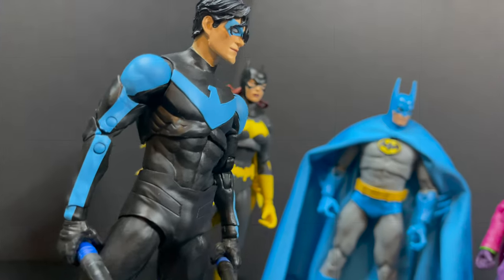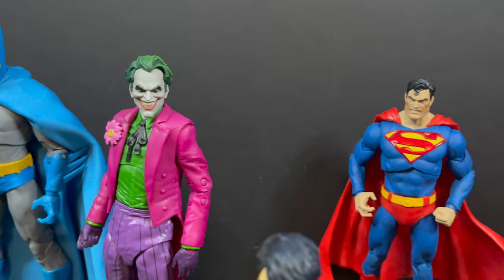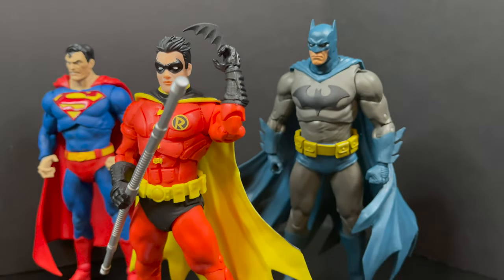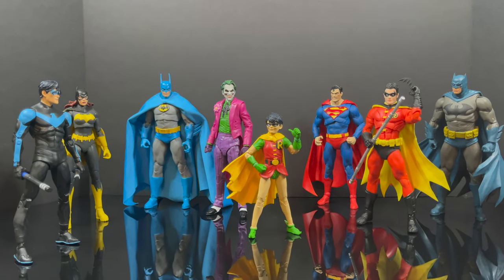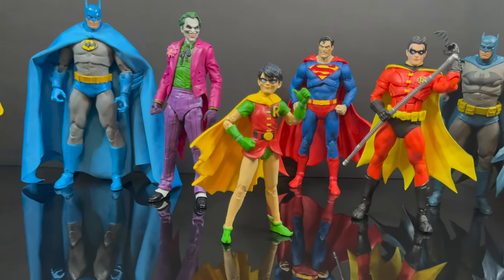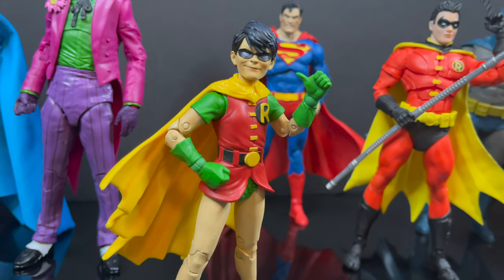That wraps it up for my look at the brand new McFarlane store online gold label exclusive Robin Dick Grayson the Boy Wonder — even though it's Jason Todd, I'm just going to go with that. Thank you again McFarlane Toys for sending this out. It's not spectacular, not great — he has a lot of great things going for him, but the paint is a huge disruption to this figure. Comment below, let me know your thoughts, let's talk everything DC Multiverse. As always, drink some great coffee, eat some great food — and let's just be glad they didn't pack a crowbar in, right? Adios!